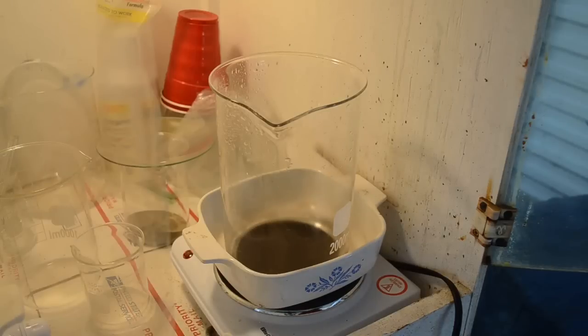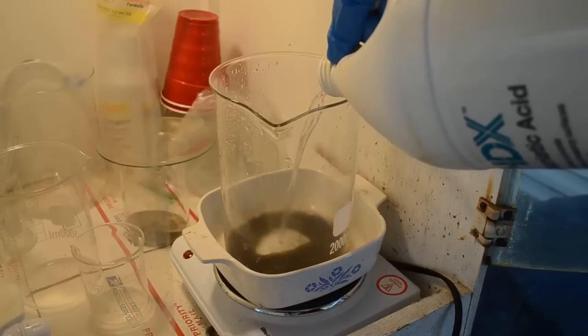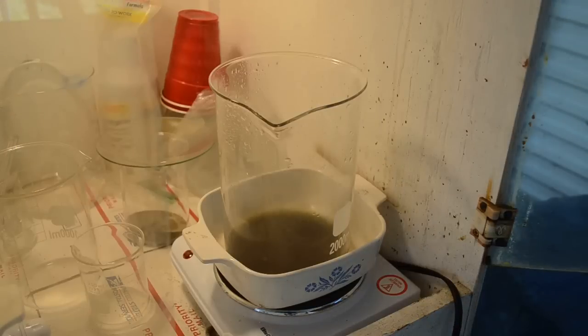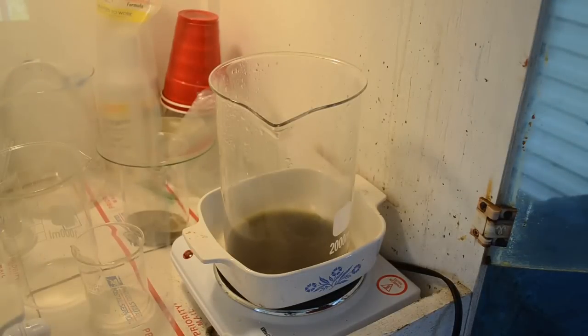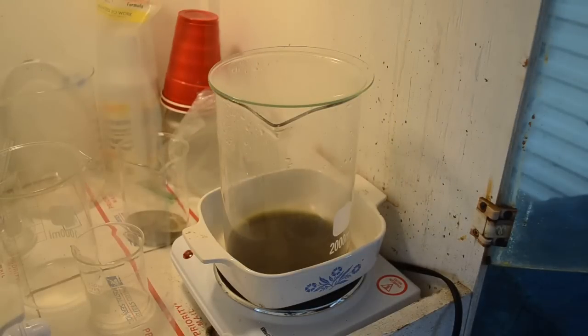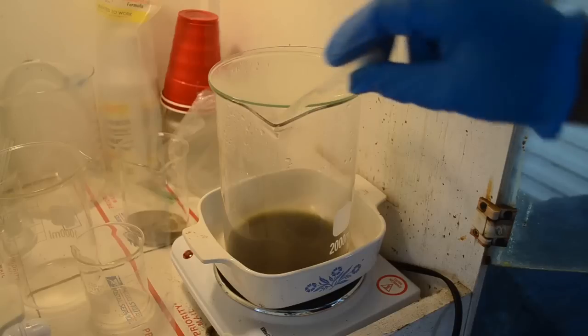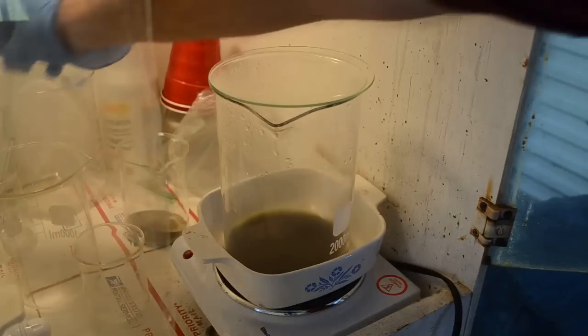Back in the fume hood — I'll put in a splash of muriatic acid and probably just a few milliliters of nitric acid, that's not going to take much to re-dissolve that gold. About two and a half milliliters — that might be enough right there since there's not that much gold. I'll put a little bit of heat to it and see if we can get that back into solution.